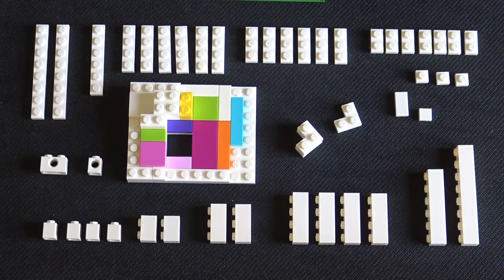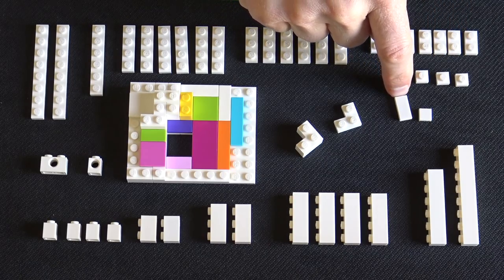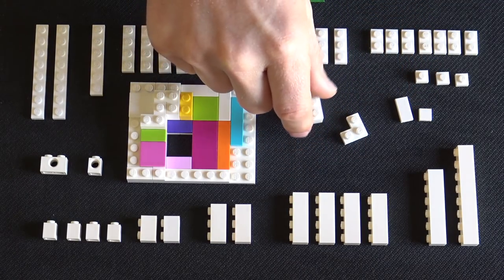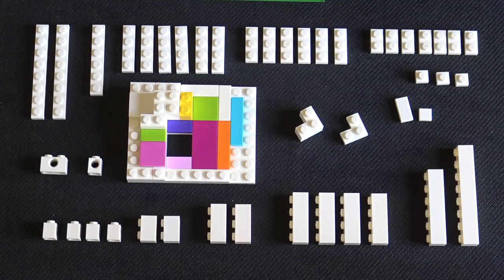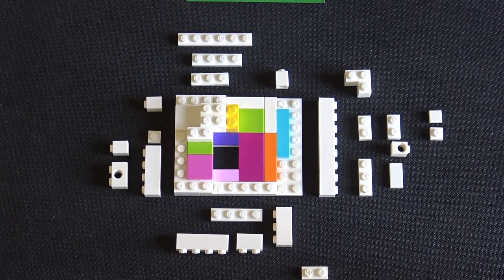Next we're going to build up the wall, and all of these pieces are white because they're exterior facing. We have one by eight, one by six, one by fours, one by threes — six each of these. Then seven one by twos, three one by ones. We have a tile, a one by two and a one by one tile, a two by two corner plate, a two by two corner brick. And we have two Technic bricks with a hole in the center — it's a one by two brick and a one by one brick with hole.